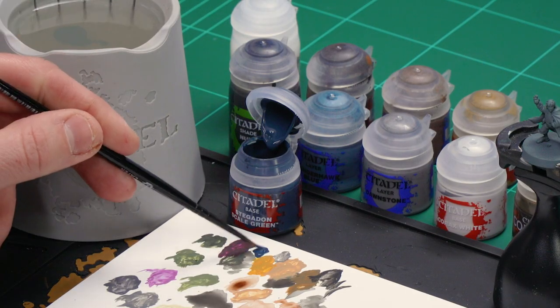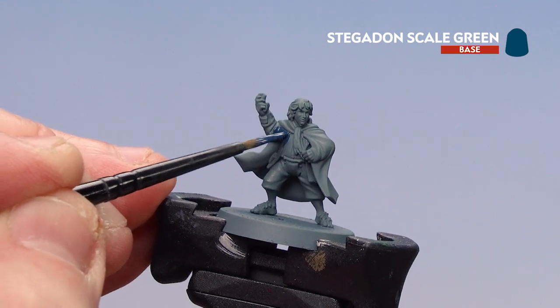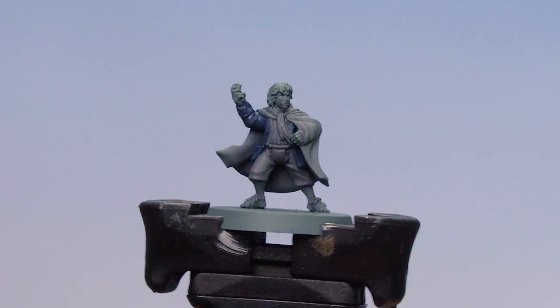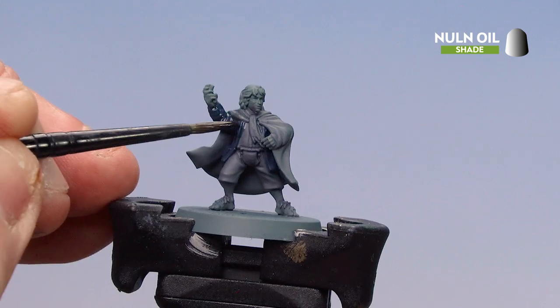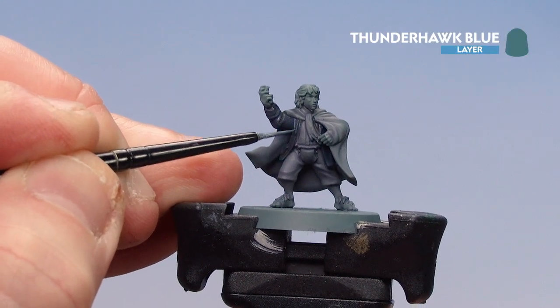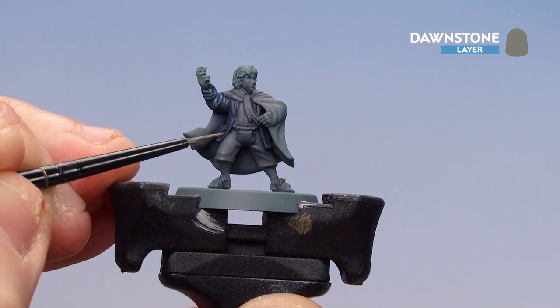We're going to move on to picking out some details on Pippin, starting with his blue jacket. For this we'll be using Stegalon Scale Green to start, then shade all over using Norn Oil, do some highlights with Thunderhawk Blue, and finish off with a little bit of Dawnstone. Get a couple of dollops on the palette, a little bit of water, get a good point to the brush and then start picking that out. You should only need one coat because the grey undercoat will give some nice coverage. With the coat base coated in Stegalon Scale Green, coat all over using Norn Oil. With the shade dry, use Thunderhawk Blue to start picking the edges out. Then finish off the jacket with a couple of little dots of Dawnstone here and there so it looks a little bit more frayed on the edges.